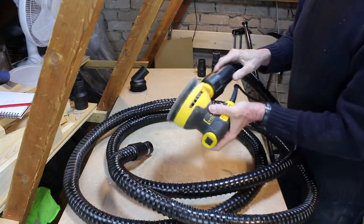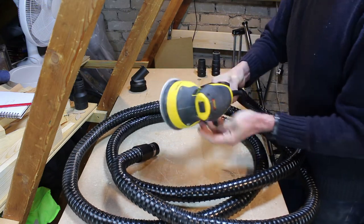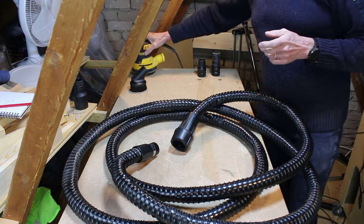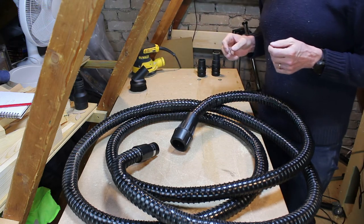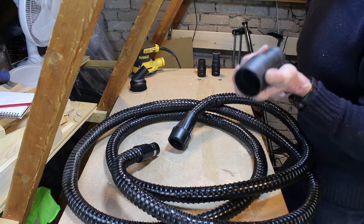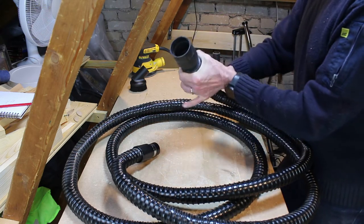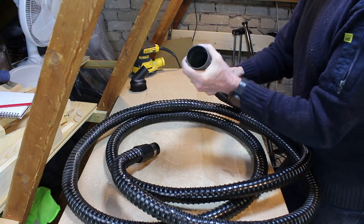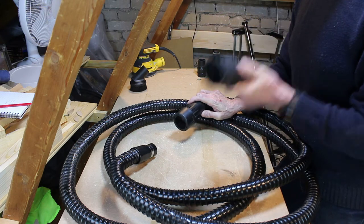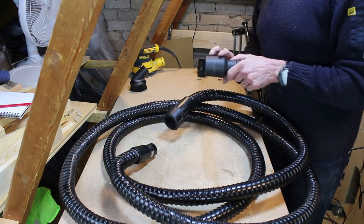The Dewalt airlock system fits perfectly all the Dewalt tools, which includes my sander, my handheld circular saw, and the adapter from the dust port on my Dewalt job saw. This adapter also fits my Triton thickness planer, which means I can extract very efficiently from that too.